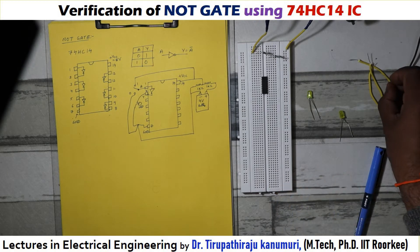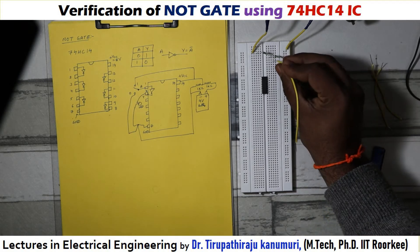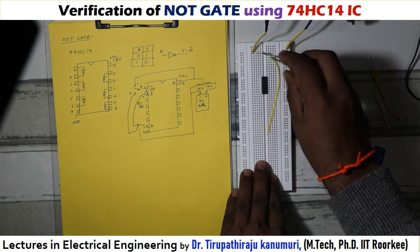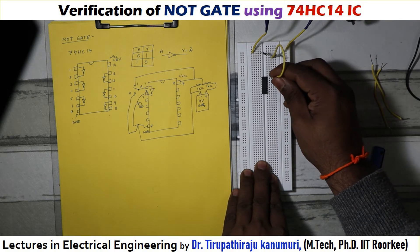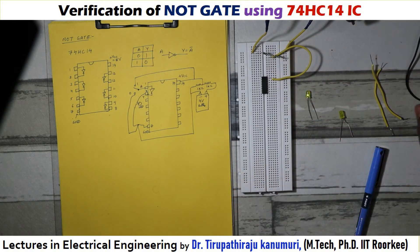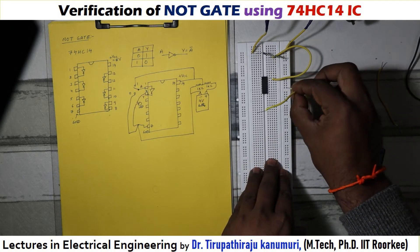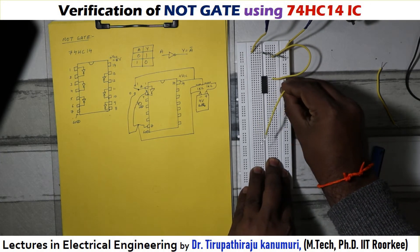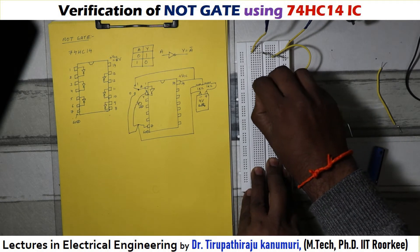Now you have to take the tapping from there. I told you that plus VCC should be connected to pin number 14. I am taking my positive terminal from the midpoint of the second 1 kilo ohm resistor, as all these points are connected together, and connecting it to pin 14. For the negative terminal, since this is a bus bar it connects up to here, I am taking the tapping for the minus terminal from there and connecting it to pin number 7.